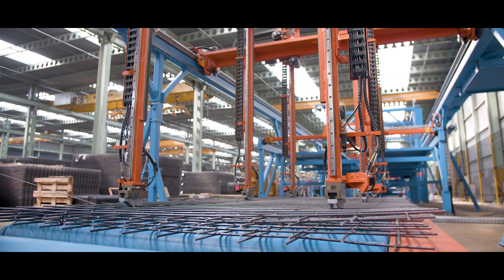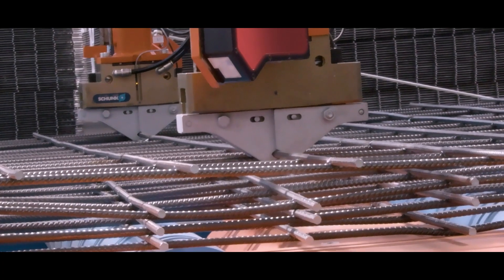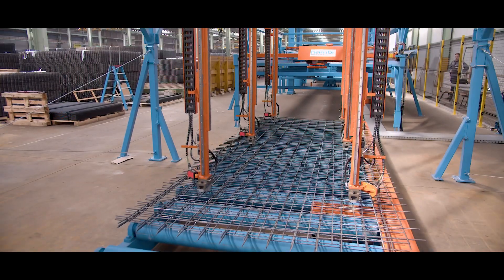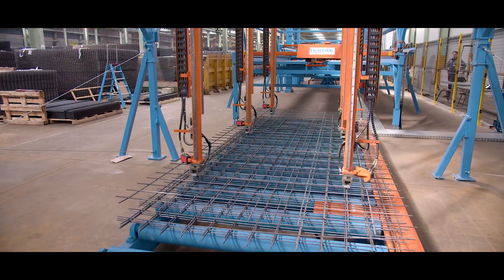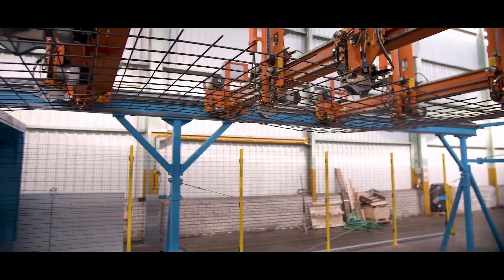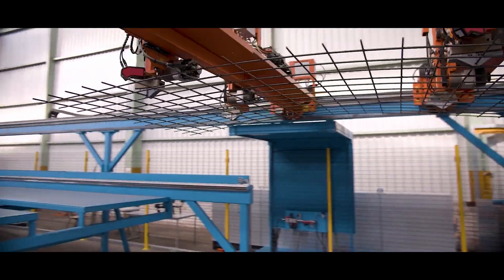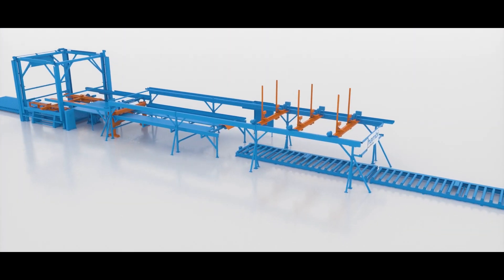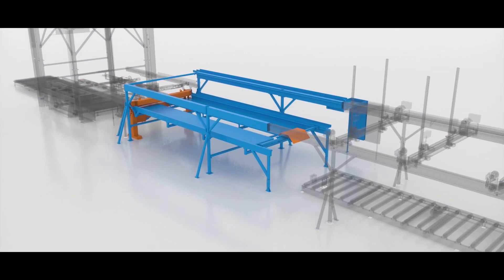Even height differences resulting from bent or damaged mats are compensated. The separated meshes are then transported further to be processed piece by piece. In this setup, the meshes are first cut to length.